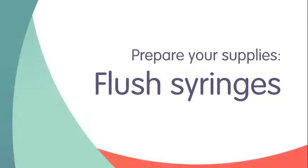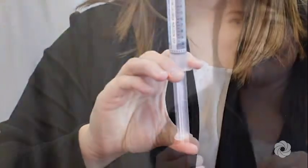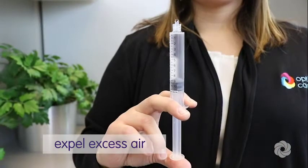Next, prepare your flush syringes. Prior to using syringes, push firmly on the thumb press with the tip cap still on, just until you feel the plunger move. Expel air and excess solution by twisting off the tip cap and pushing the plunger forward.